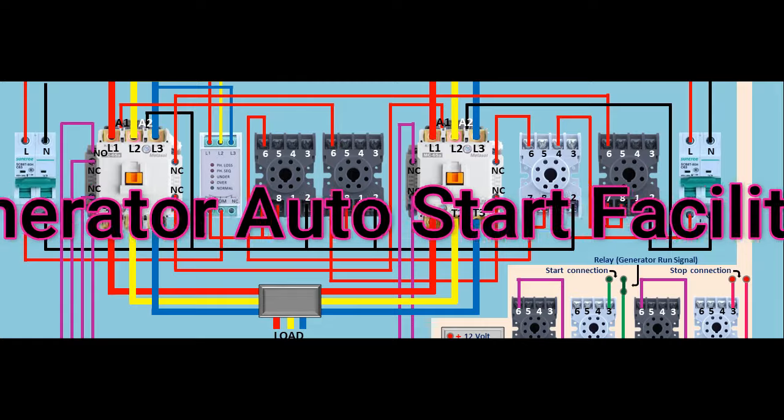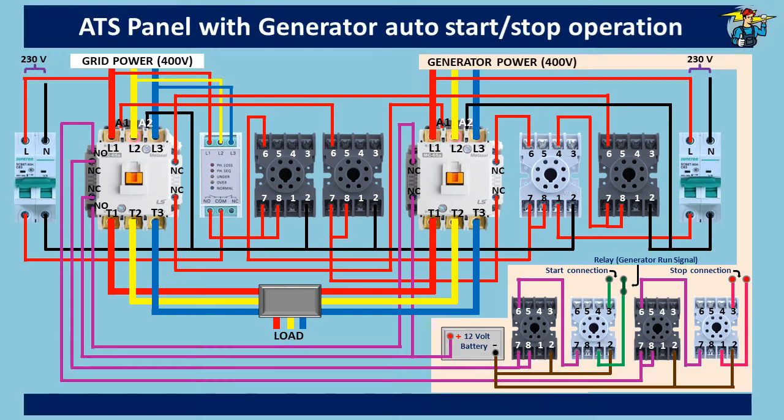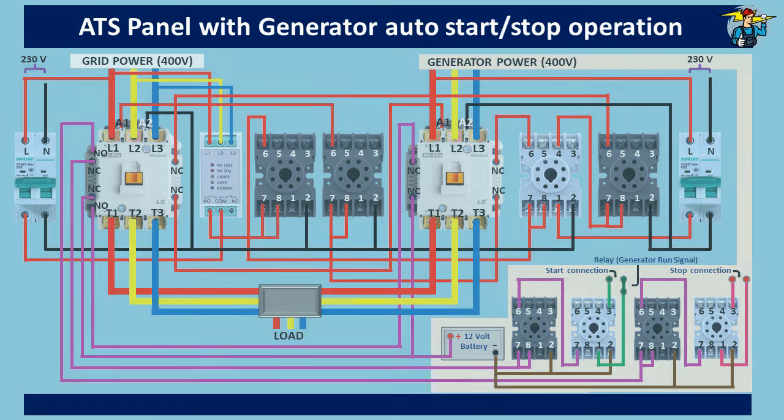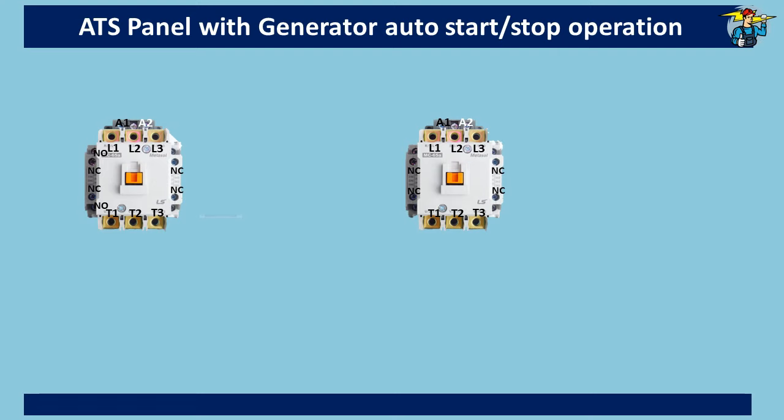Good day to everyone. Today we will discuss how to wire the ATS panel control circuit, including generator auto-start facility. To start with, we need two magnetic contactors for grid and generator power, and one phase failure relay to monitor any fault on the incoming three-phase mains supply.